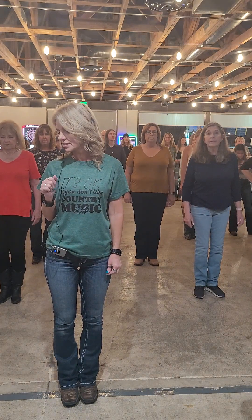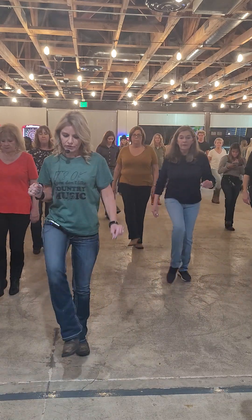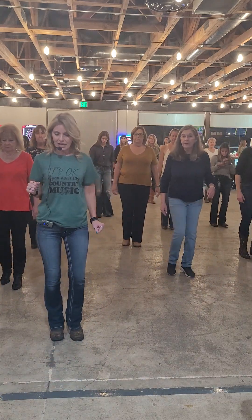Here we go, guys. Five, six, seven, eight. One and two, three and four, five and six, seven and eight.